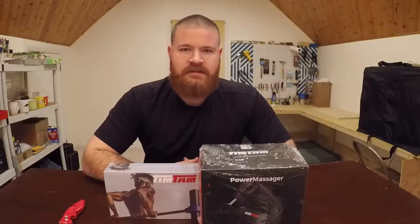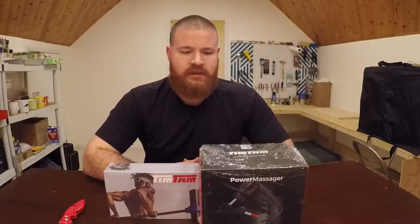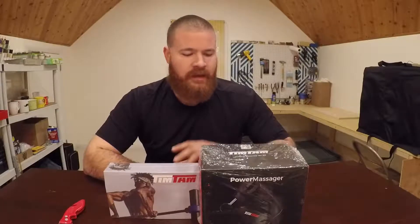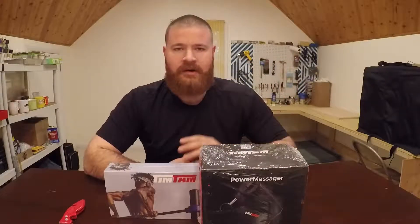How's it going YouTube? This is Christian with TheFreelancingHobbyist.com. Today I will be doing an unboxing video of a Tim Tam recovery massager, or a percussion massager.